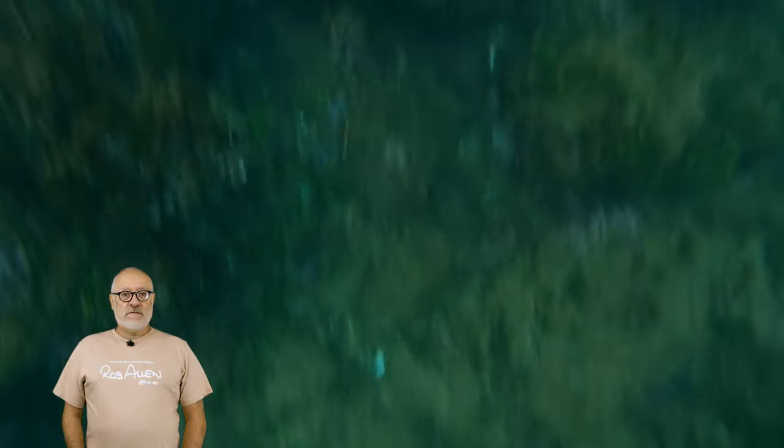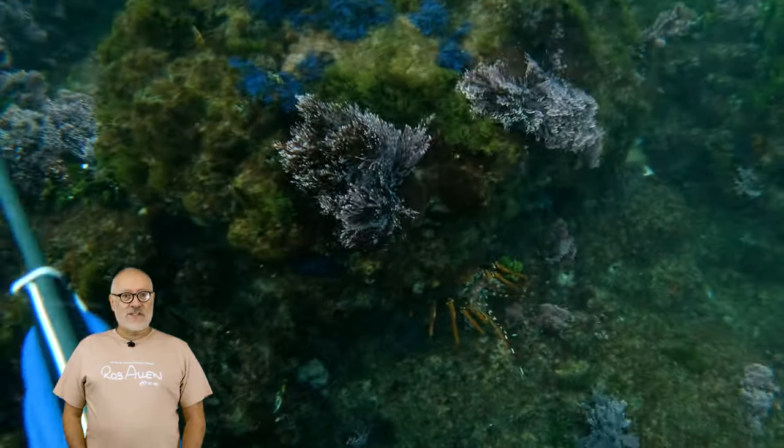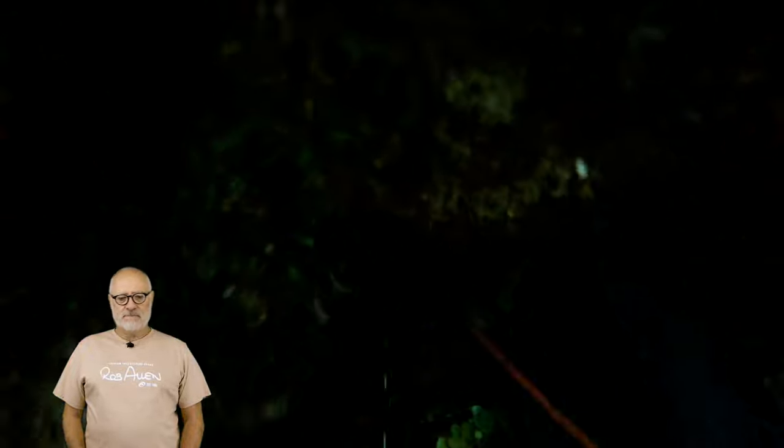There were a few crayfish around, not many. The guys had a chance to take this one — it was sized, it is open season, so we are allowed to take them as long as they're sized and not in berry. This is just a typical shore dive, very close inshore, no long distance swimming.